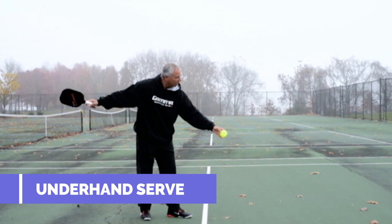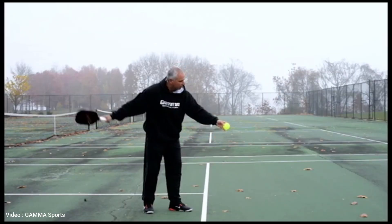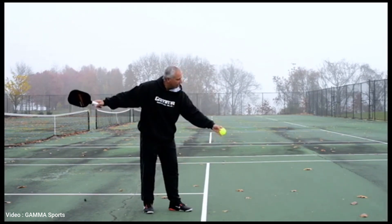Underhand serve. The serve must be hit underhand with the paddle below the waist, and the ball must be struck below the server's navel. The server must hit the ball in the air on the serve — they cannot bounce it and then hit it.